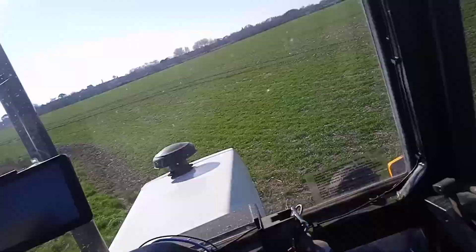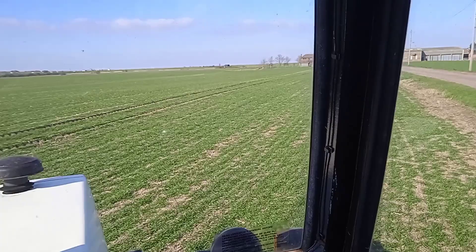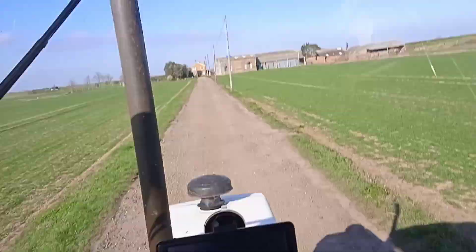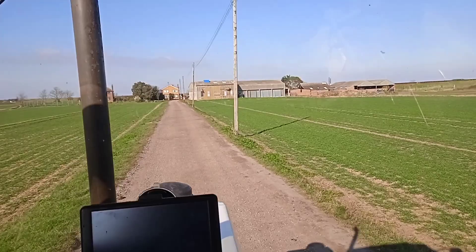I'll just spin around. It's so dry on these fields at the minute, I'm just going to turn straight around on there.